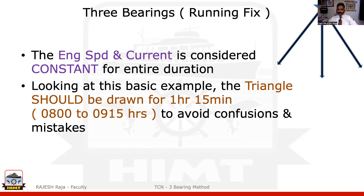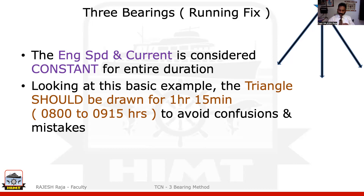A small catch here: whenever you do a running fix, I'm going to transfer my first PL to the last PL. So here the duration is actually one hour 15 minutes. I strongly recommend please draw the triangle of one hour 15 minutes only, even though you can draw a triangle of 30 minutes or 45 minutes. I will not suggest that. Please go ahead with a simple one hour 15 minutes in all your questions — it will save you time and avoid errors.